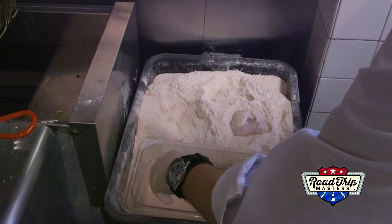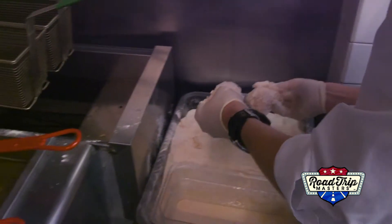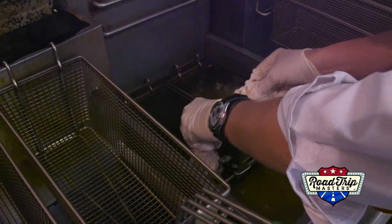Make sure you get it patted down, well coated. Right over the fryer, very carefully. Don't want to burn yourself — because that would be workman's comp.